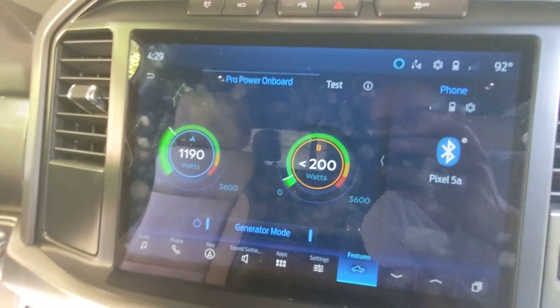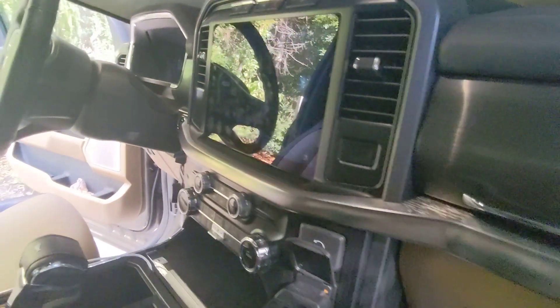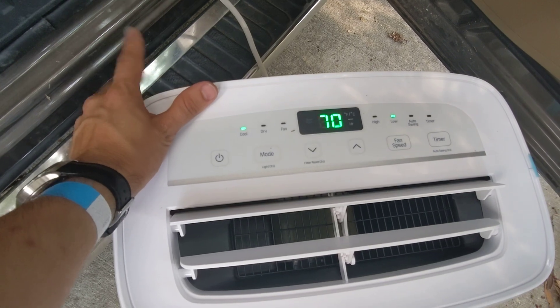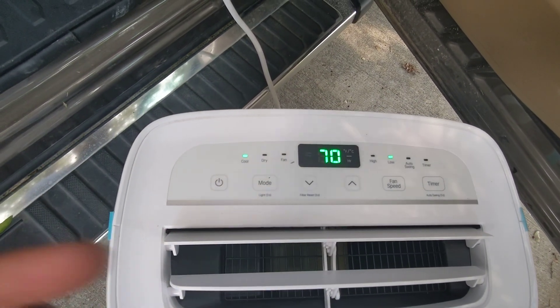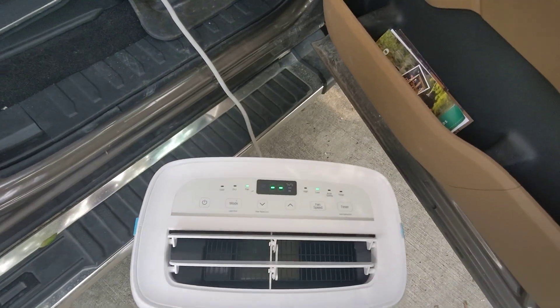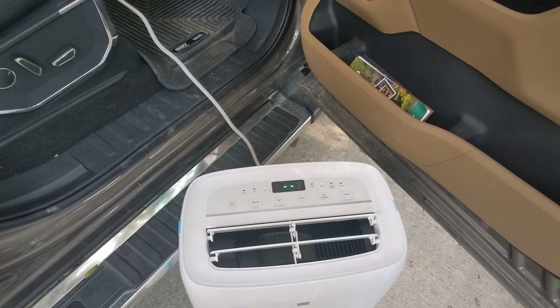So you can easily run a portable AC, obviously. You might have to power manage if you only have 2,400 watts. However, it's awesome to have. When you run a hot plate or coffee or something like that, you may want to switch it back to fan mode and just make sure you're not going to overdo the inverter. But easy peasy — camping is glamping.